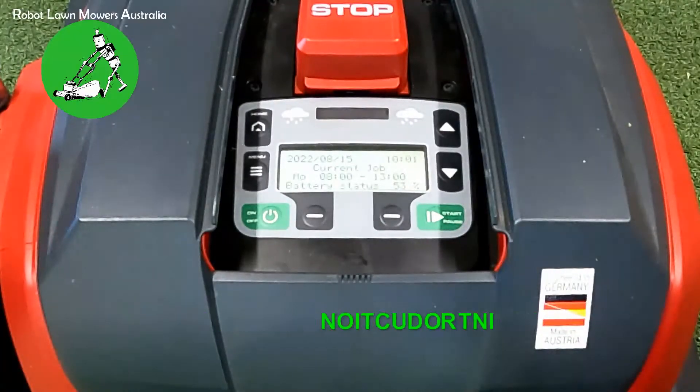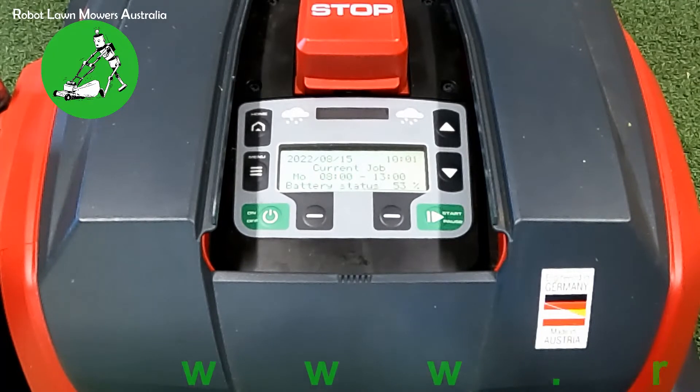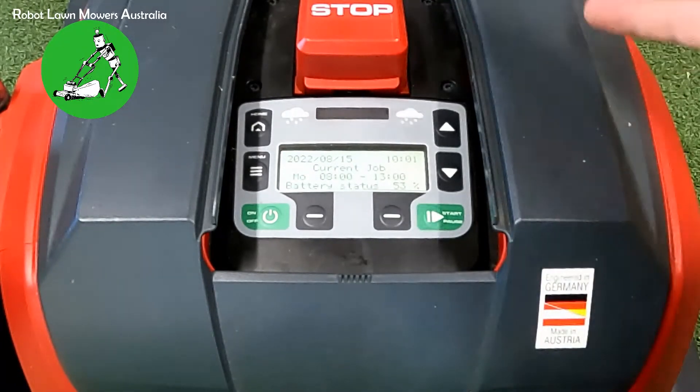Hi everyone, Jason here from Robot Lawn Miles Australia. Today we're going to do a very quick video on setting up the program and the starting points for a Robo Linho 700E. This is the most bought model that we sell and we get a few questions around the setup of the program, so I'm going to run through it quickly for you.